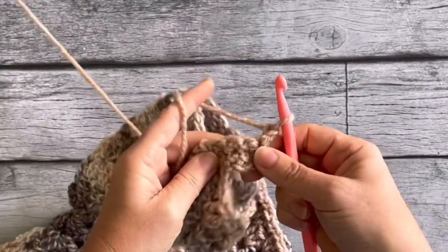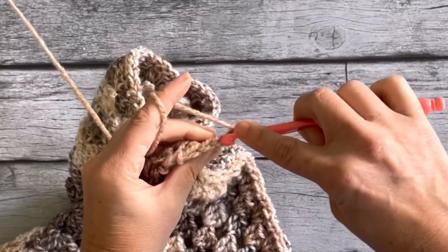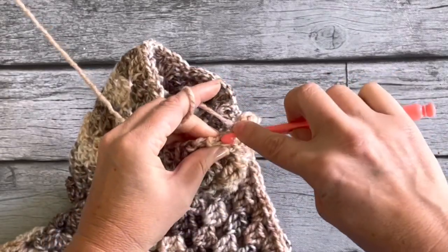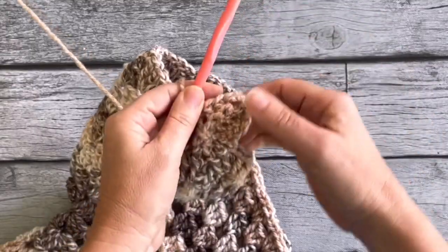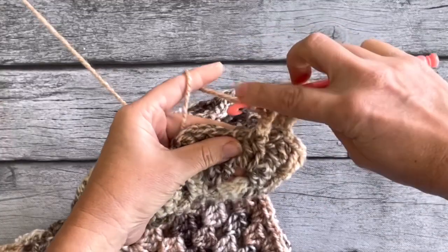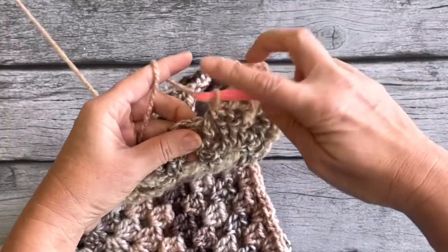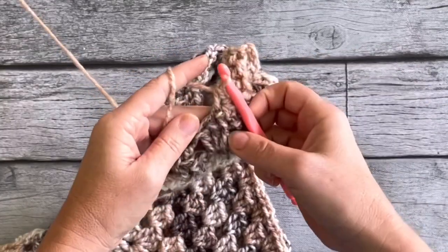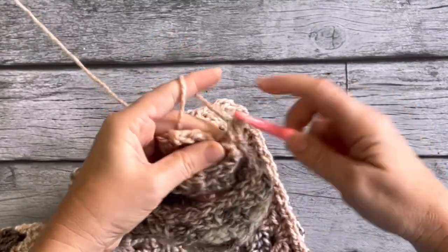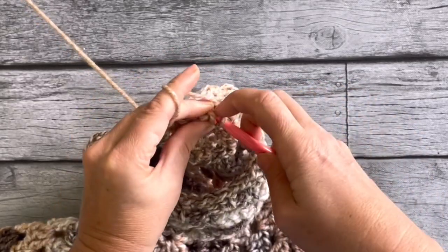Chain one, turn around, single crochet into that first space, then back-loop single crochet into the next four — that gives you the nice up-and-down edging. Along the edge, do a two-together single crochet, then a regular single crochet into the next one. Turn around, skip those two, and go along the edge with a back-loop single crochet — four again — then a regular single crochet into the last one.